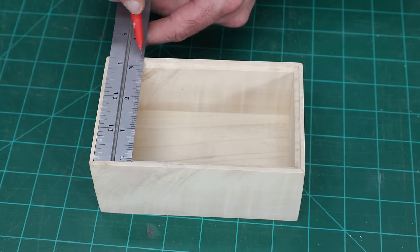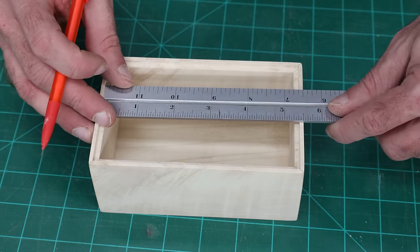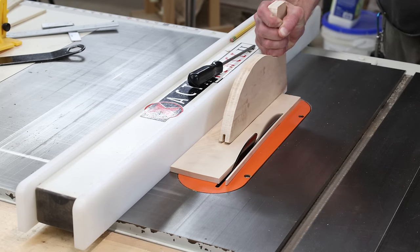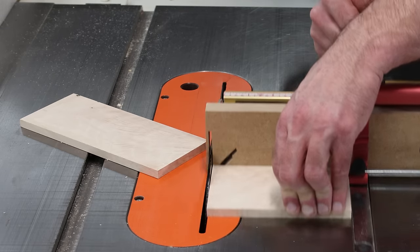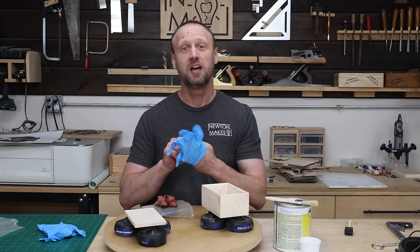My plan with the lid is to be as simple as possible — just a board. I don't want handles on this; I want to be able to put the bow anywhere I want, and a handle is just going to be in the way. So I need a lid that looks really nice because it has nice figure, and that's going to make up for not having a handle or any other visual interest. I've got my bow, I've got my box, I've got my lid — time to apply finish.